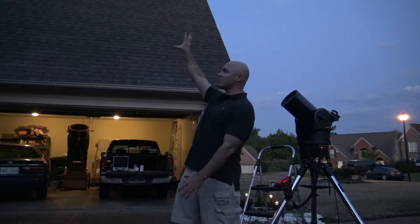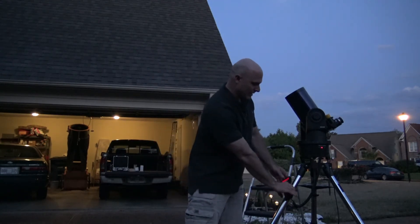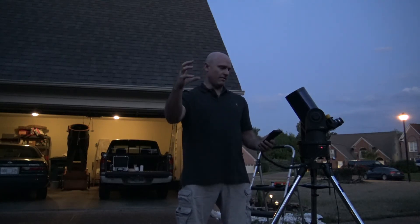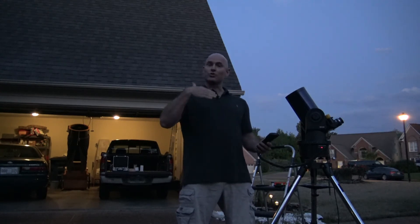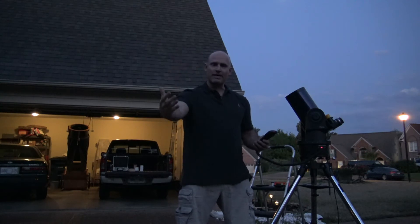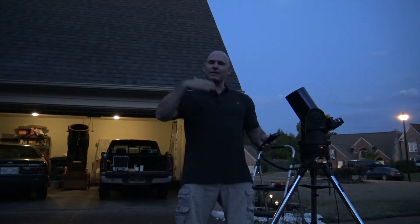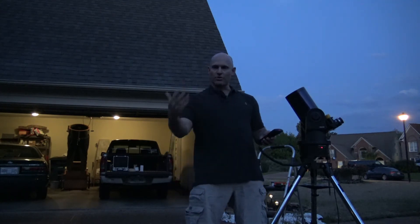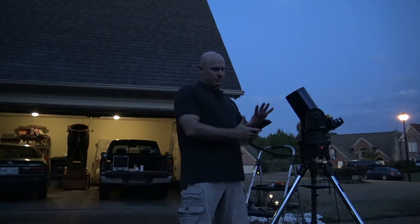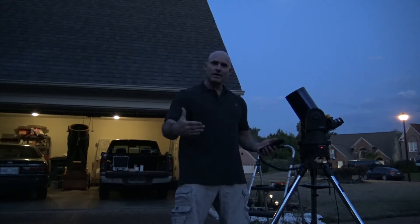The North Star is about right there, which means the Dipper tonight is going to be somewhere over there, so I know intuitively that my telescope is finding it. When it does, it's just going to beep. What this does is basically align the scope to a star so that it can track. The nice thing about a telescope like this is the tracking feature, which is great when looking at the moon — that way I don't have to keep moving the telescope when I have it in view. That's what I have to do with my Dobsonian, which doesn't have any tracking. The scope says alignment successful.